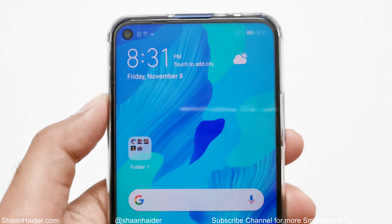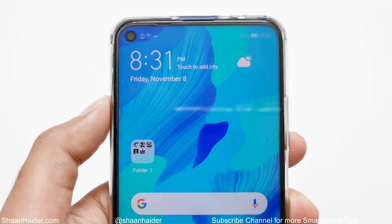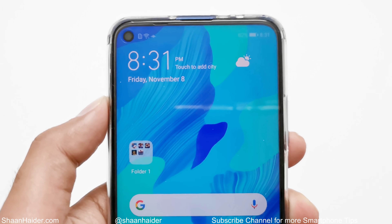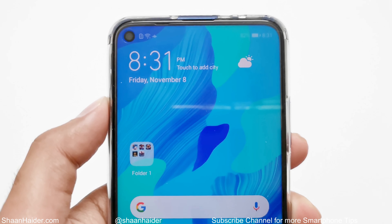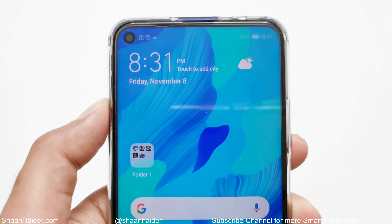What's up guys, this is Sean Heather and in this video I'm going to show you how to take a screenshot on your Huawei Nova 5D, Honor 20 Pro, or any of the Huawei or Honor smartphones. I will share multiple methods that you can use to take a screenshot on your smartphone and you can use any of them based on your preference. So let's start.